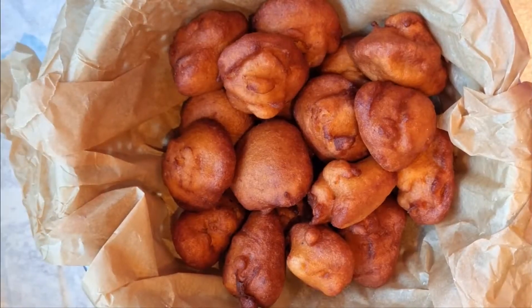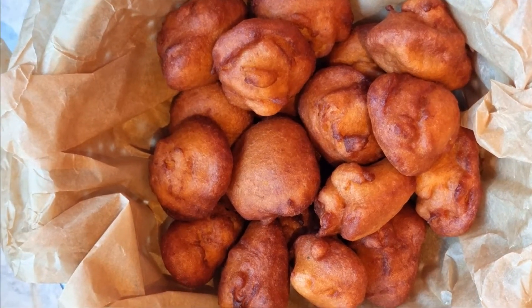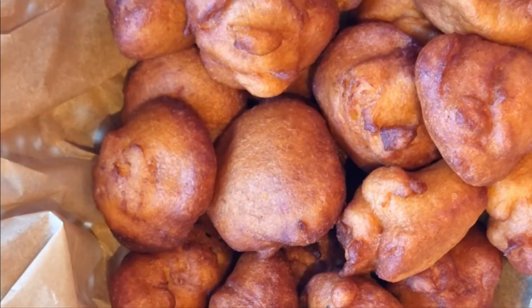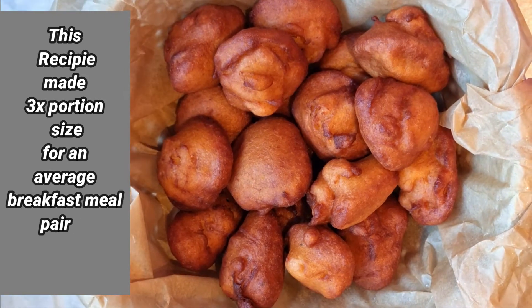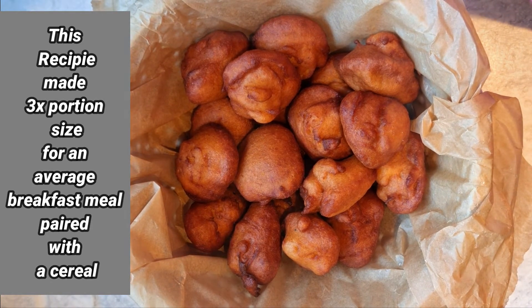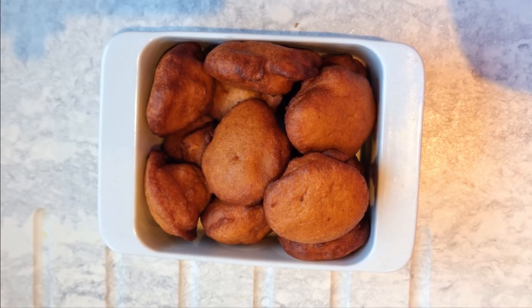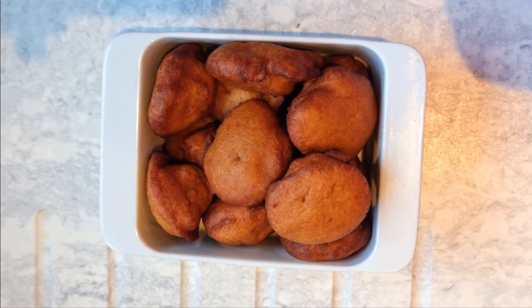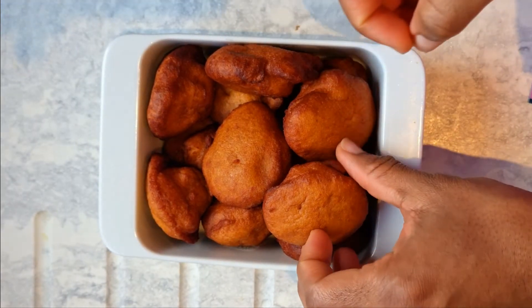And voilà — the akara is ready! Look at how golden brown and sumptuous this akara looks. This akara is not your mate! And like I always say, once my chairman approves of any food I cook, I know that food is top tier. Let's see what he has to say!